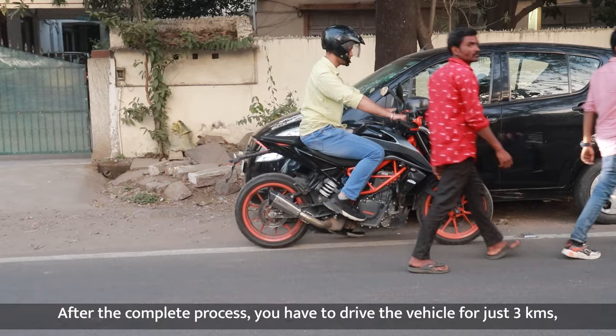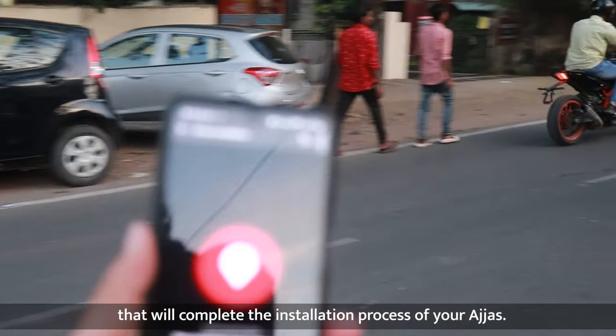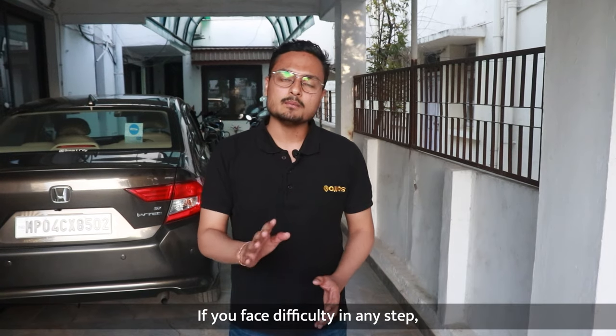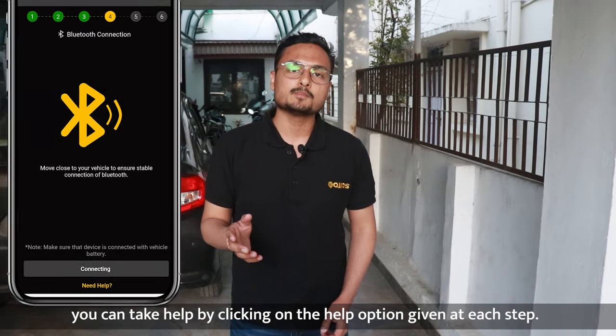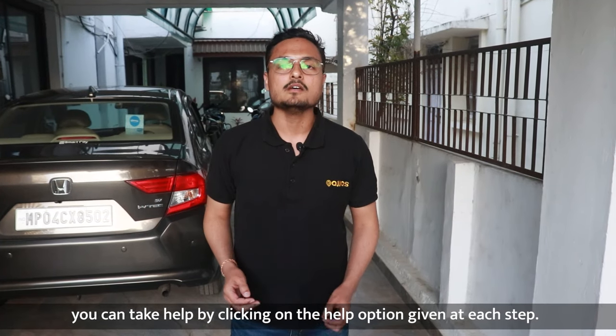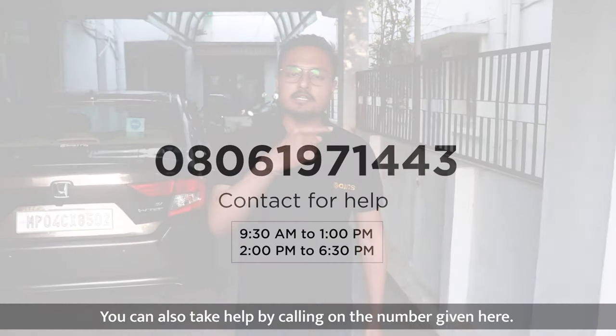After the whole process, you have to adjust the vehicle and the process will complete. If you face any difficulty somewhere, you have to give a help option. You can raise the support ticket to that. Then, our executives will call you and help you. Or, you can contact the number here.